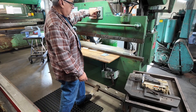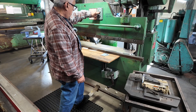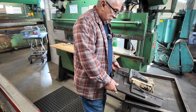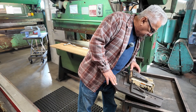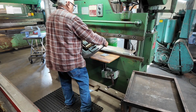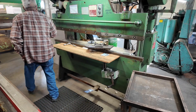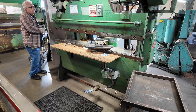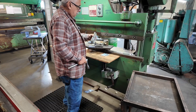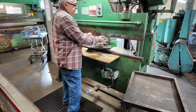I'm going to put a notcher in here. This is made by Strip-It, this notcher here. I always put this flat bar up here so I don't do any damage to the machine.